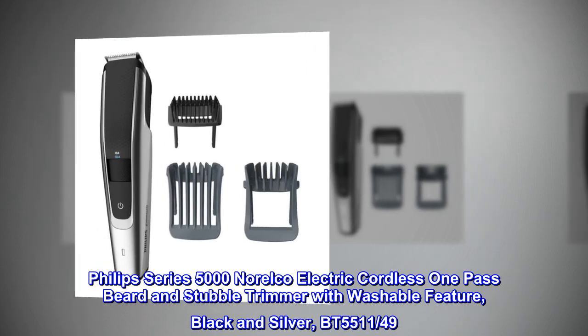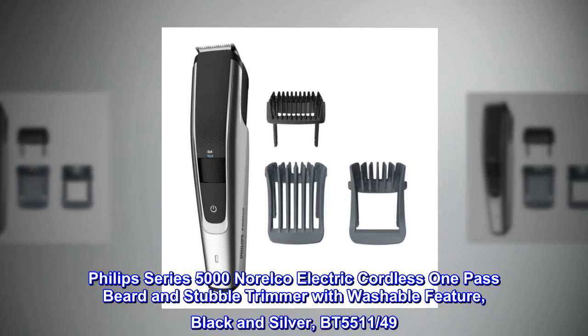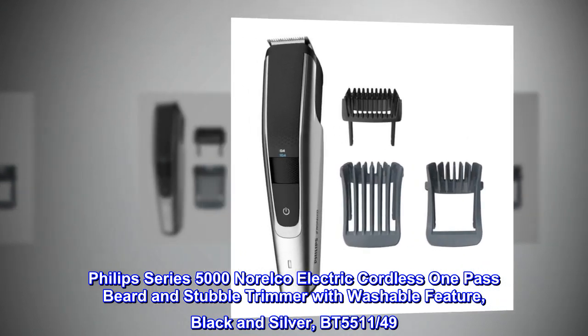Philips Series 5000 Norelco Electric Cordless One-Pass Beard and Stubble Trimmer with Washable Feature, Black and Silver, BT551149.